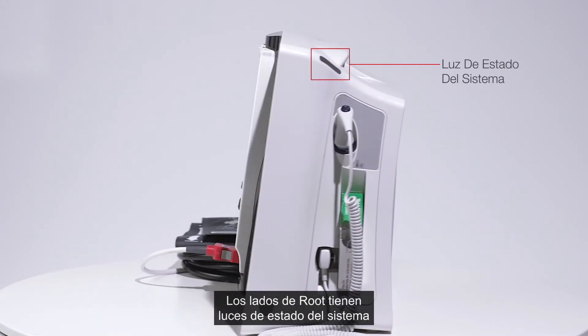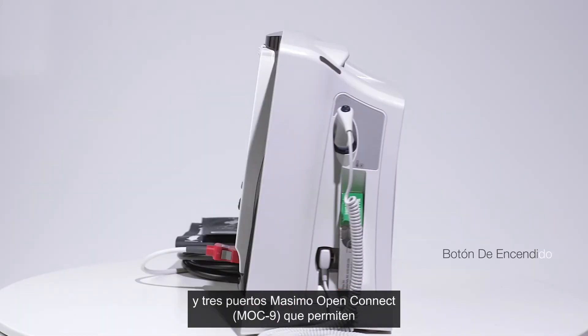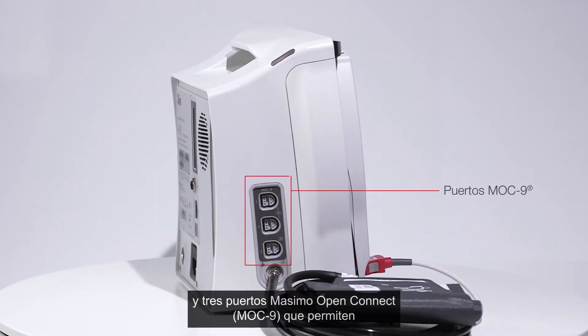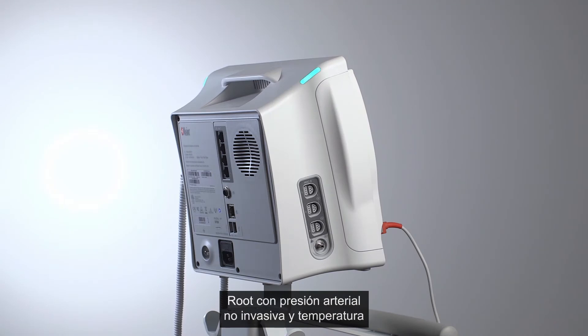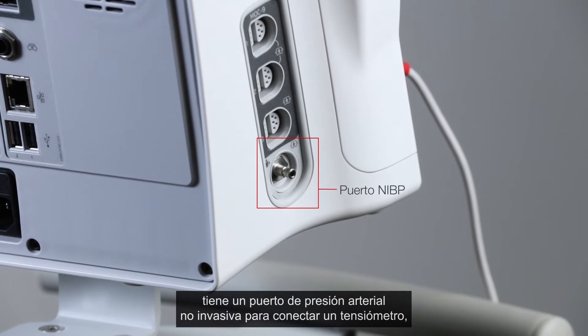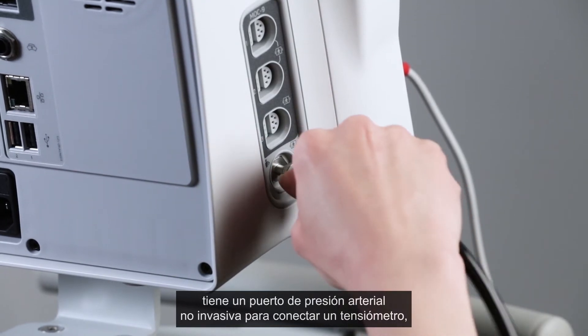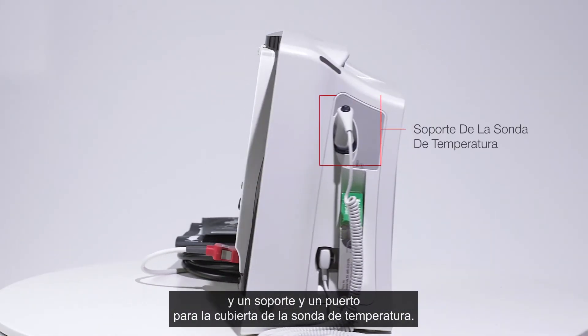The sides of Root include system status lights to provide visual indication of alarm and system messages, the power button, and three Masimo open connect Mach 9 ports that enable additional Masimo and third-party technology expansion. Root with non-invasive blood pressure and temperature adds an NIBP port for connecting a blood pressure hose and a temperature probe well holder port.